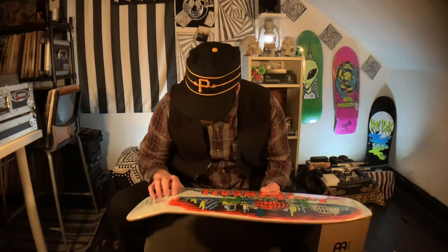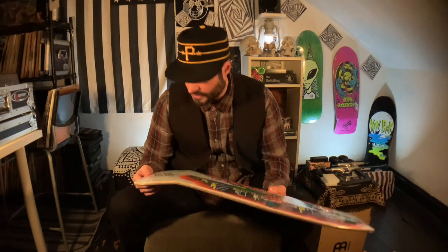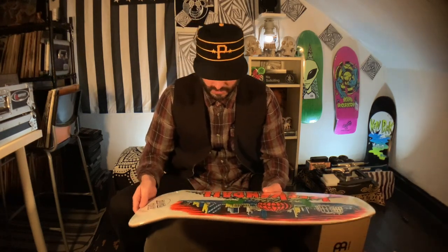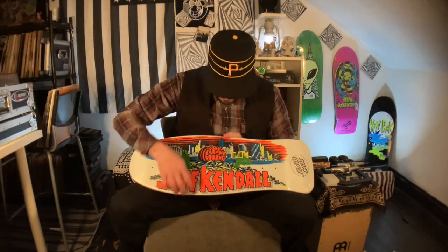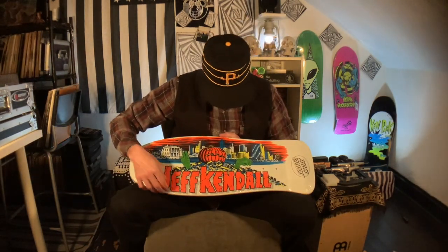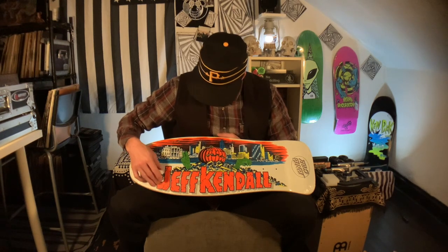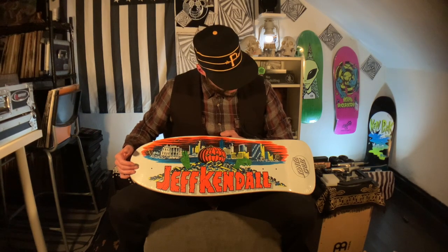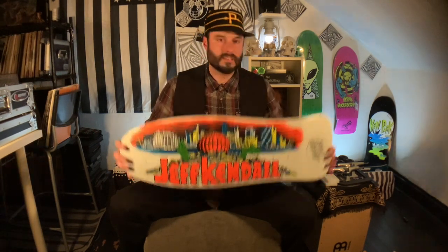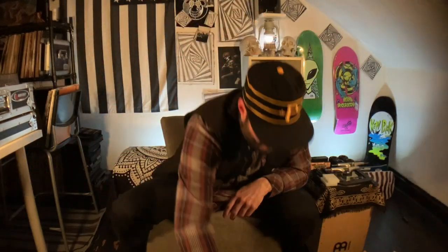It looks fairly well made — there's a little paint bubble there but the finish looks good, consistent, solid. The shadowing on the actual name looks dope too. There's probably more to it if I look long enough. Yeah — high art, Jim Phillips. That might actually be the best one.